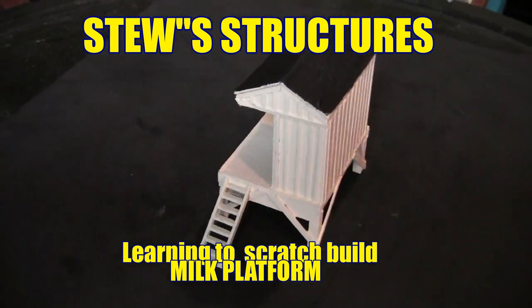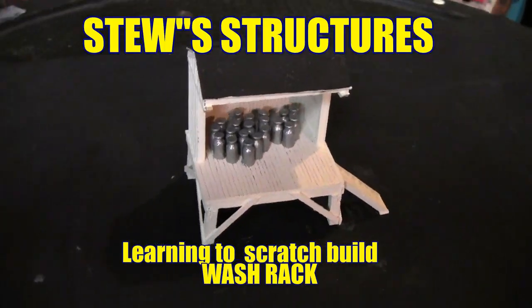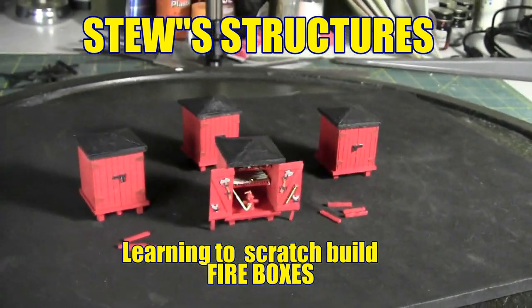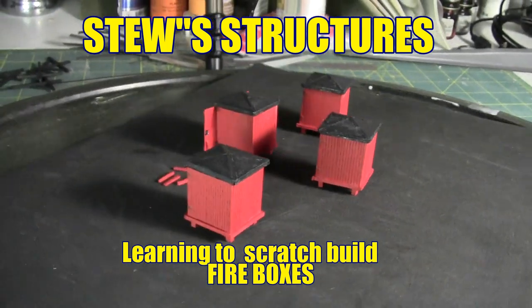Welcome back to Stu's Structures. I am Mark Stewart and we're here to do some scratch building. Oftentimes when you want something for your model railroad it's just not available in kit form, so I'm here to show you how to go through the process of scratch building these structures for your model railroad.